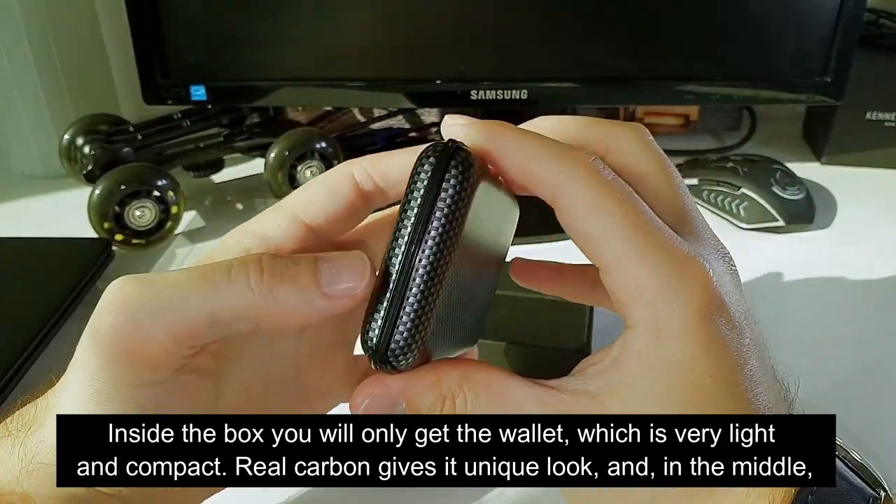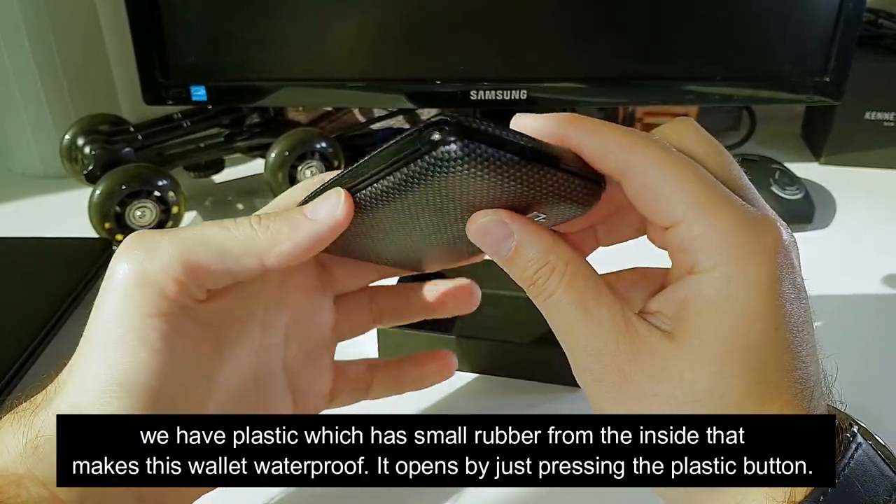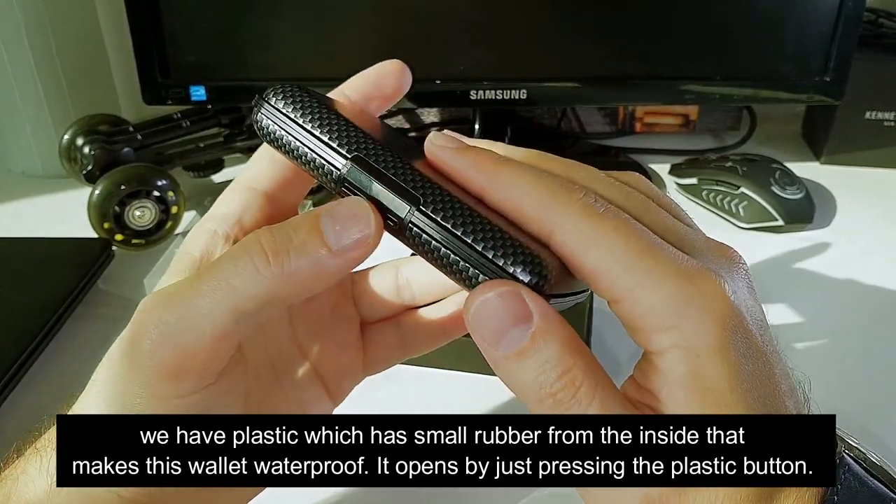Real carbon gives it a unique look, and in the middle we have plastic which has small rubber from the inside that makes this wallet waterproof.